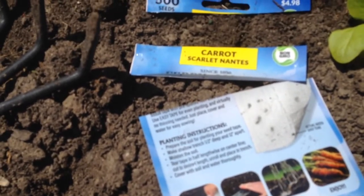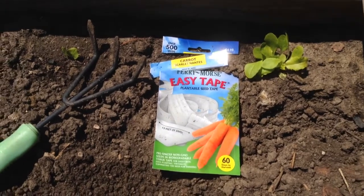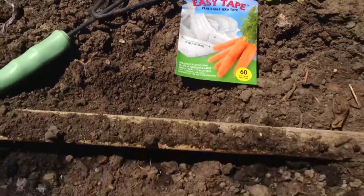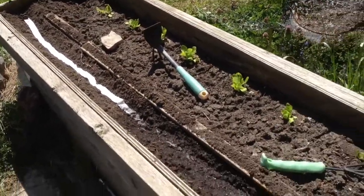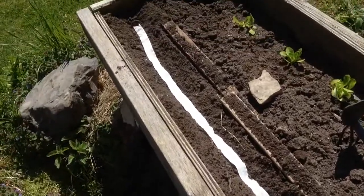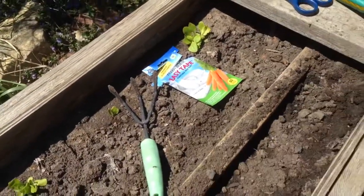You can buy actual seed tape in the back of a lot of magazines and do this yourself. I hadn't really planned on doing carrots, but since the virus hit I decided to rethink everything I thought I could just easily get in the store. I put carrot seeds here last year and they grew very, very well. I have a lot of other areas where I can experiment with this seed tape in different conditions, and I also bought a packet of carrots that weren't in tape, so we'll look at that later.